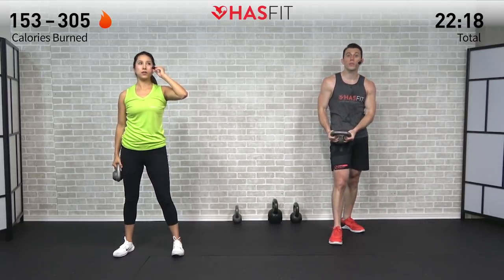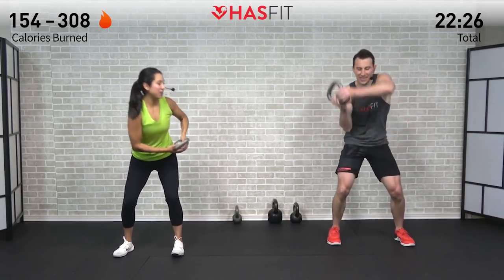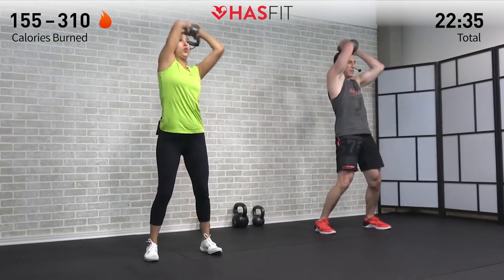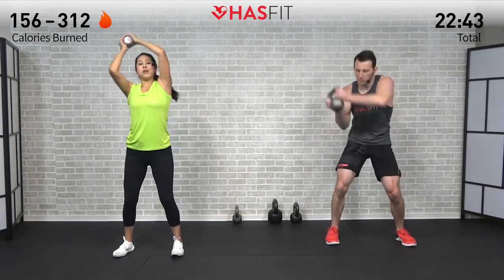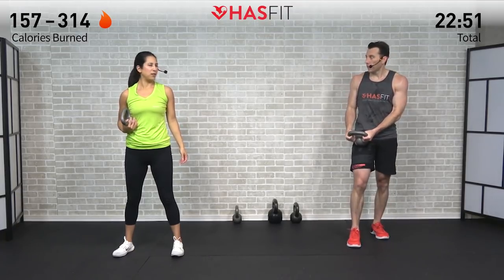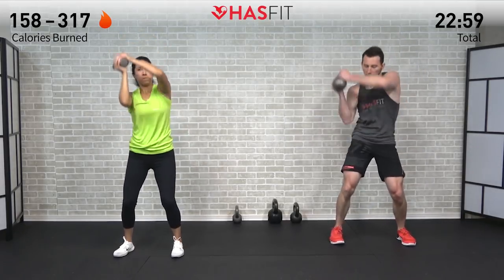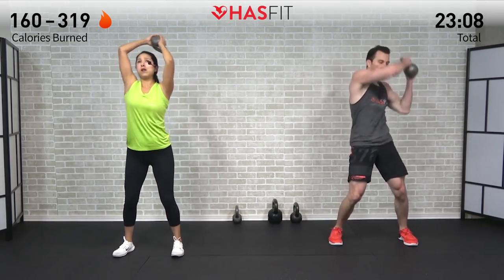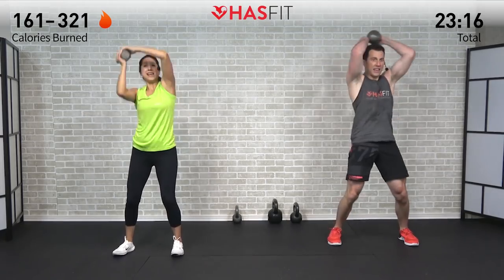This one is halfway done. Come on, keep it going — shoulders, legs, and abs are all feeling the burn. We're right there with you. Don't give up, keep moving. Don't hit that pause button whatever you do — if you need to lower the weight, drop the weight, that's fine, just keep moving.